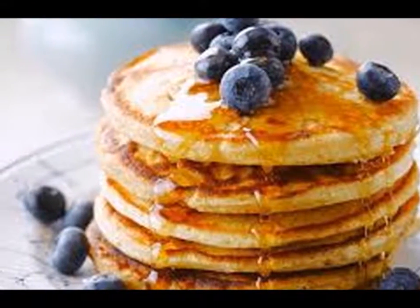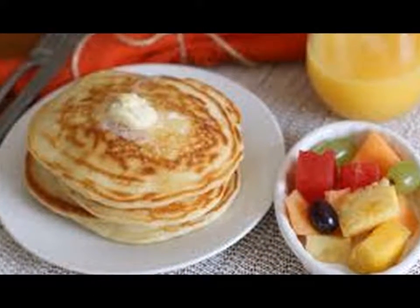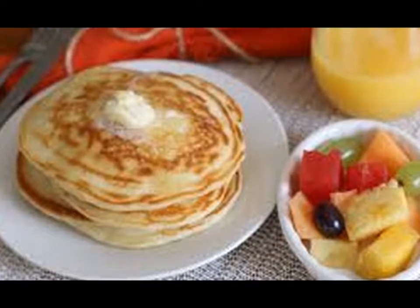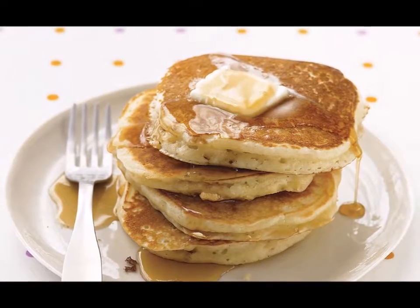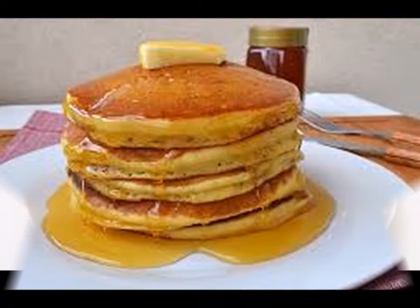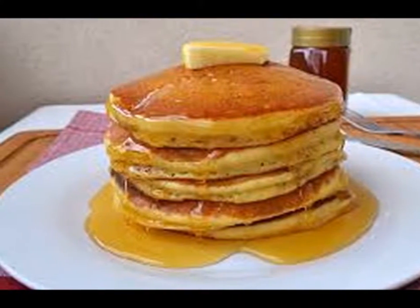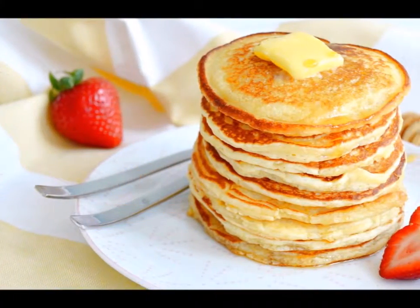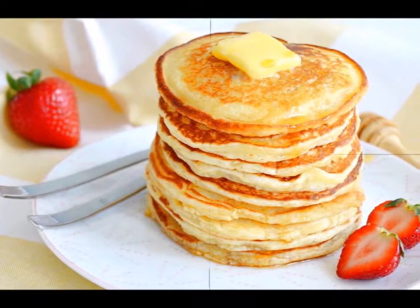Step six — take a ladle and carefully pour out the batter into the pan. The batter should spread out over the available surface, but if needed you can use the back of a spoon to help it along. The amount of batter you pour depends on how small or how big you want your pancakes to be. Keep in mind that the larger the pancake, the harder it will be to flip.